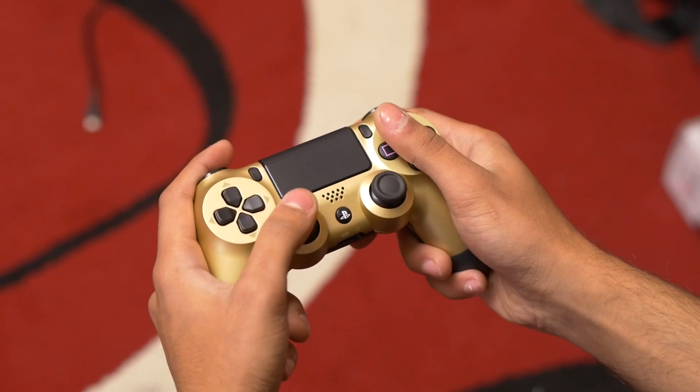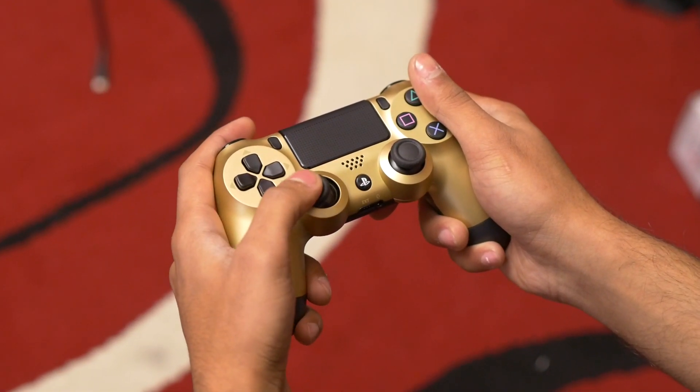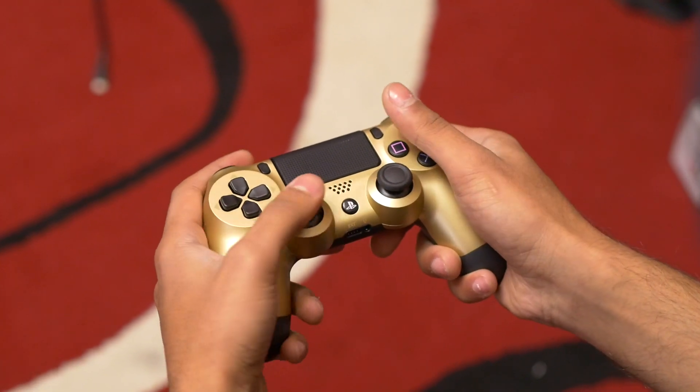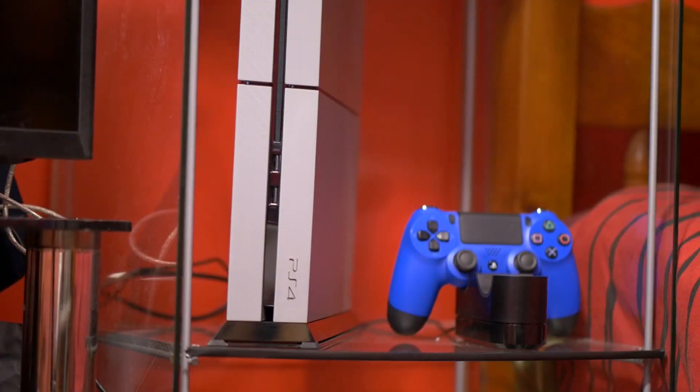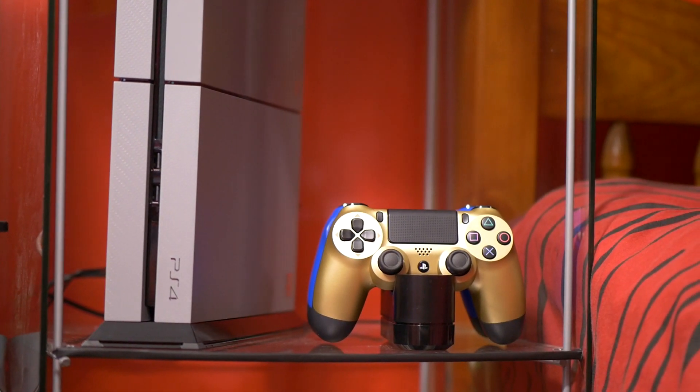This is an Amazon exclusive controller so you can't buy it anywhere else in the UK. I had to shell out £50 for this, which is more than the usual price, but if you like something like this then here it is. You can also buy custom controllers, but this is the official one from Sony, so if you want the official product then here it is.